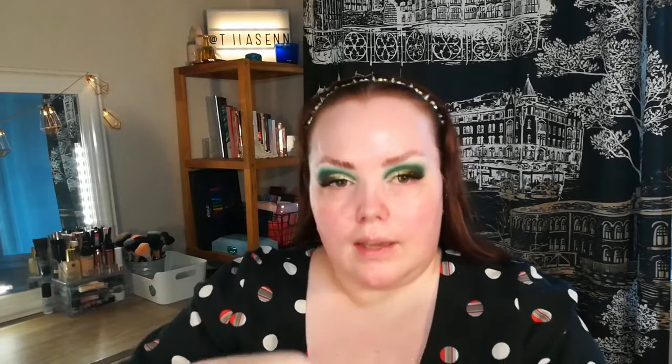The foundation I bought is the Wet n Wild Photo Focus Foundation — this is a repurchase. Last time I had it in a shade that was a bit dark, so this time I bought Soft Ivory. It has a spatula applicator so I'm just taking it with the spatula onto my face.